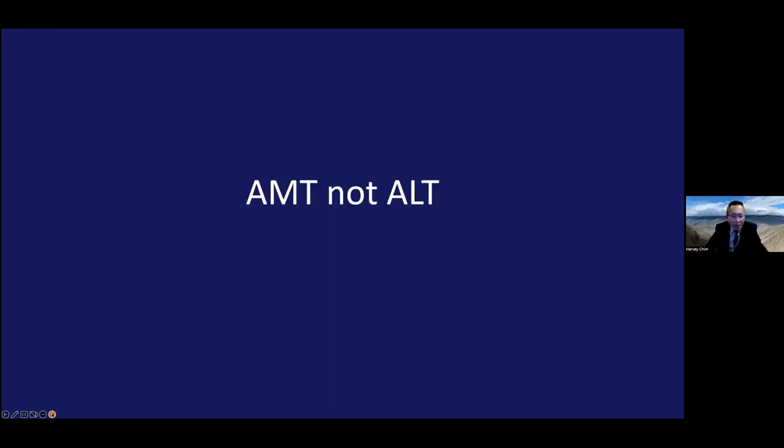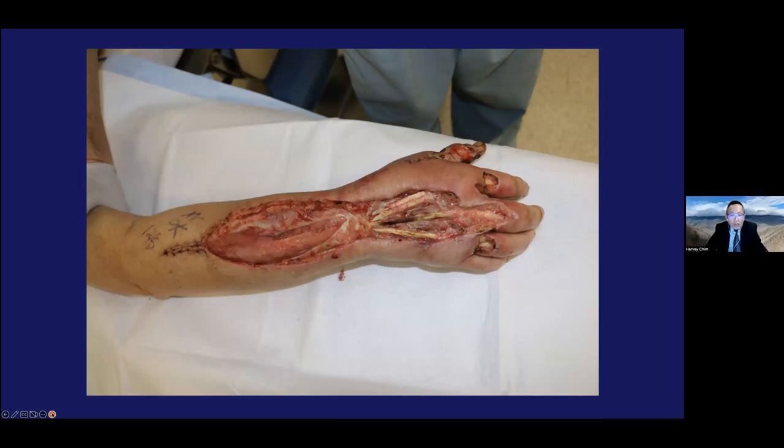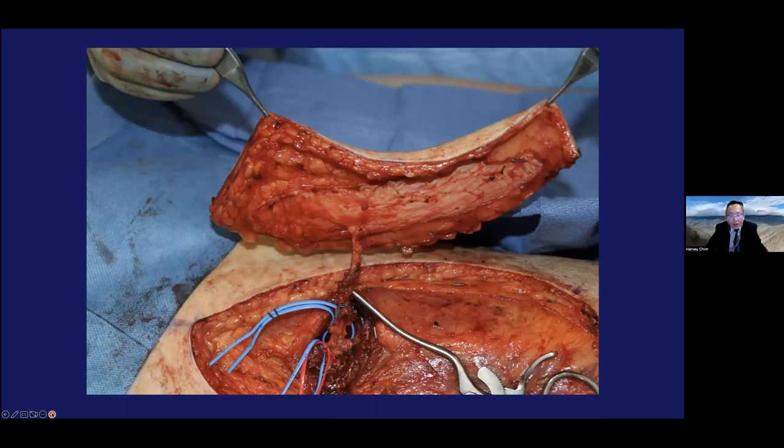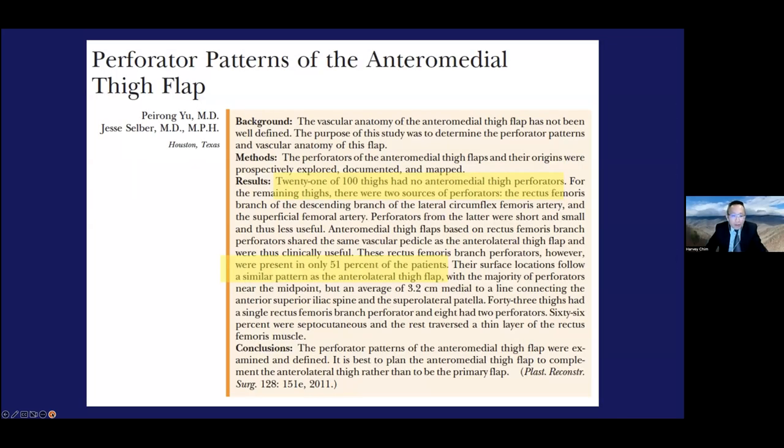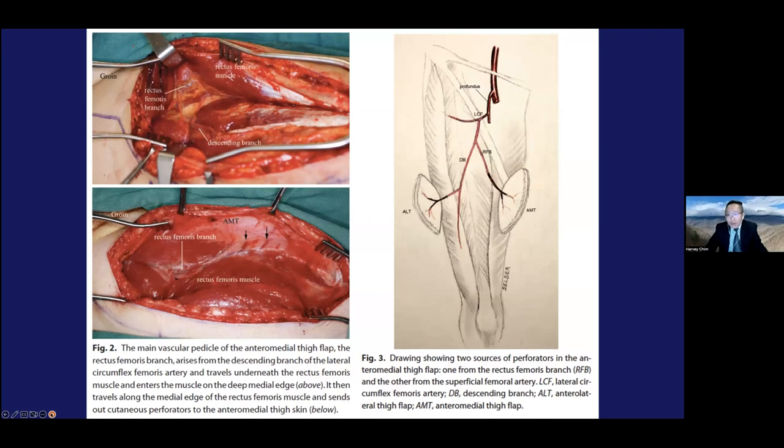Sometimes you end up doing an AMT flap — an anterior medial thigh flap. This patient had a dorsal hand defect, and on exploration we found a dominant perforator going through the rectus femoris muscle. The flap was harvested mostly in the superfascial plane with a pretty long pedicle through the rectus femoris. The AMT flap is a backup to the ALT flap — in some cases there are no ALT perforators. A paper from MD Anderson found that 21% of patients had no AMT perforators, and of those who did, only 51% had rectus femoris branch perforators usable as a pedicle. Where present, you can even harvest two skin paddles on a common pedicle for large defects.